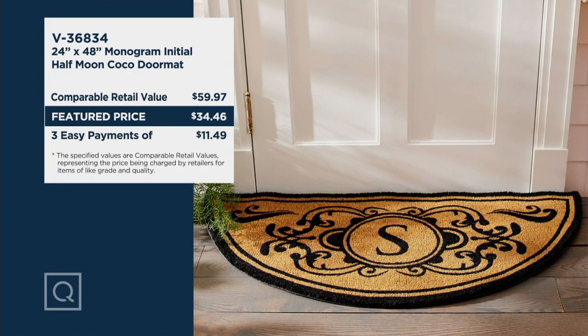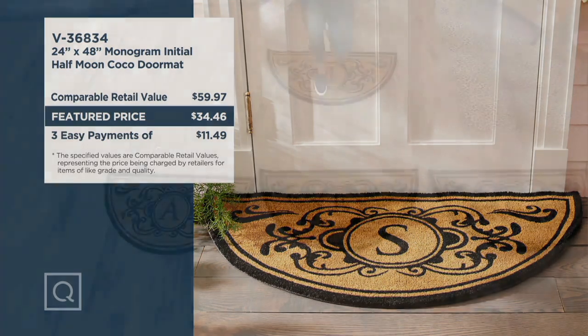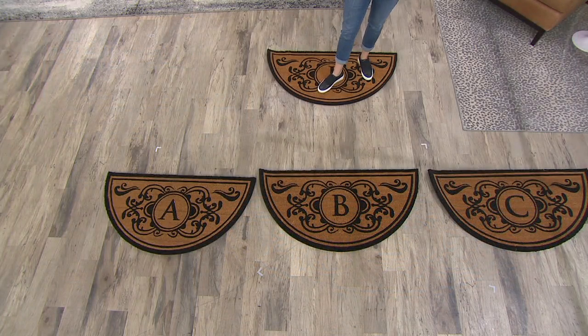I bet Kelly wishes he had that power washer to spray away all of that sand. Take a look at your screen so you can see the comparable retail value. If you were to find a mat of this size and caliber, it would be almost $60. But here at QVC, we have it for $34.46 — that is nearing half off. And of course, those three easy payments of $11.49 is one of the best reasons to shop here at QVC. Use that QCard and get six easy payments.